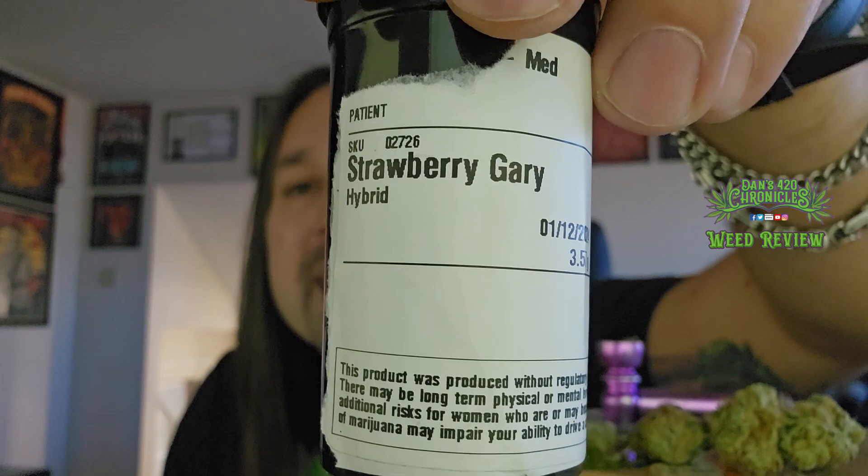Our very first strain of 2024 is coming from the medical side, and it is called Strawberry Gary. Strawberry Gary is a cross between Gary Payton — a strain I've reviewed before and a really good one, I encourage you to check that out — and Red Pop. Red Pop is one I have not had before, but it definitely sounds interesting.